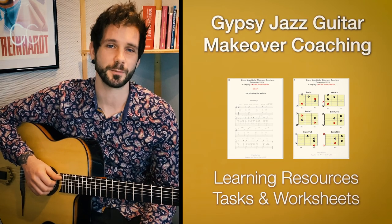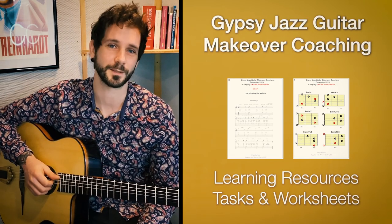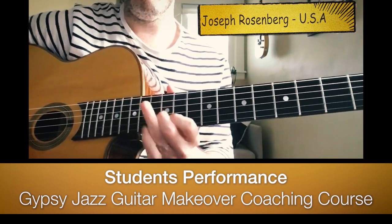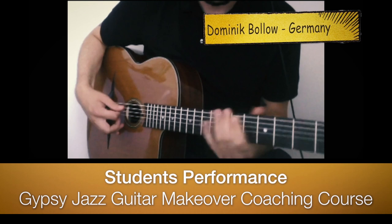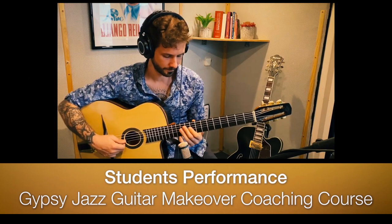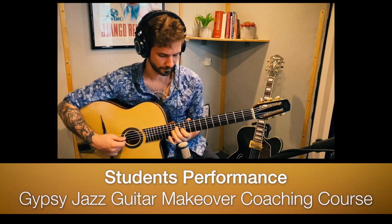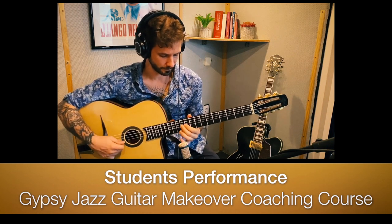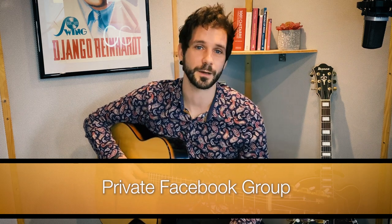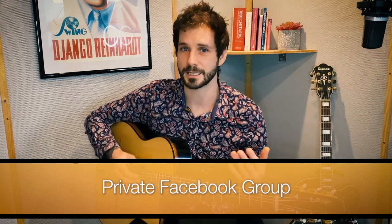It comes with PDFs, learning material, and actions to complete. We also have a private Facebook group with a beautiful community of guitarists where everybody can share ideas and send videos.